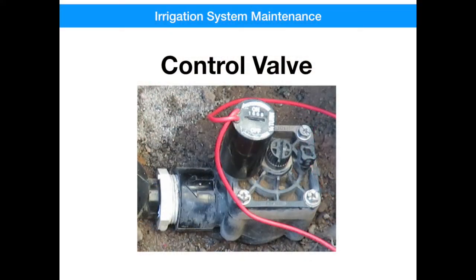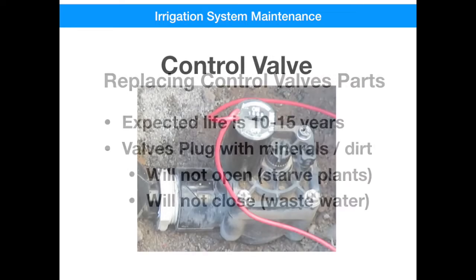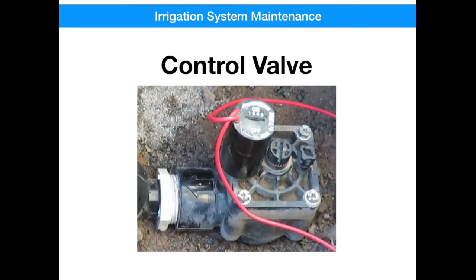Now we're going to perform maintenance on a control valve. Replacing control valve parts is a fairly simple task with little risk of consequence. Control valves have an expected life expectancy of 10 to 15 years. If your Trilogy home has never had these valves replaced, it's a good proactive maintenance practice to do so. Since most of these valves were installed before the filters, they're subject to dirt and mineral buildup that clogs the internal orifices causing them to leak or not operate at all. The consequences of not maintaining them is greater than the consequences of trying to do it yourself. Instead of doing it down in the enclosure, we're going to do this on a workbench — it'll be much easier.